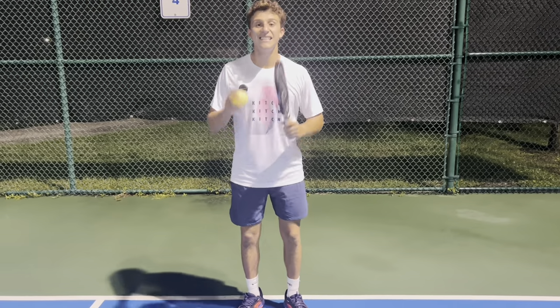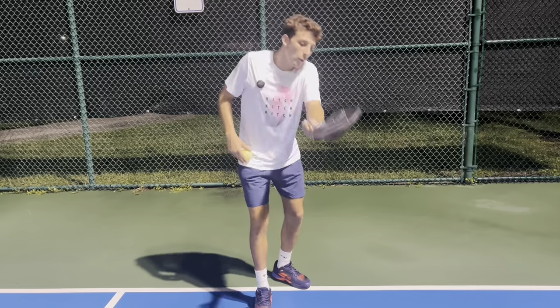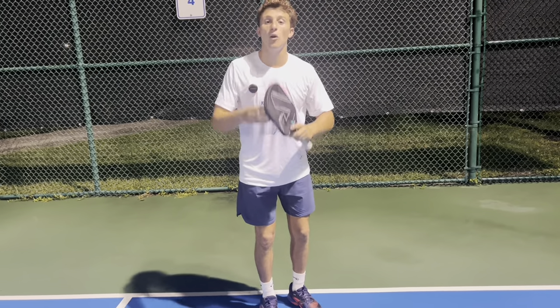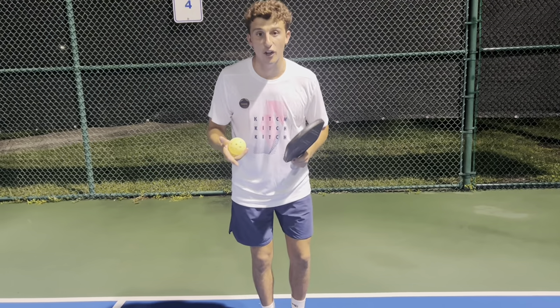The first thing to keep in mind: this is not a tennis shot. We don't want to hit an actual stroke — we want to let the ball hit us. When we do this, it's going to make our shot way softer and slower so we can follow it in, which is the whole point of a third shot drop.